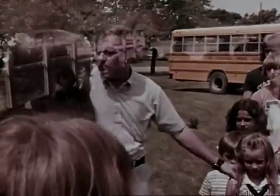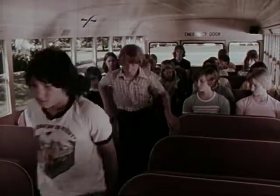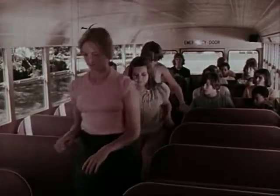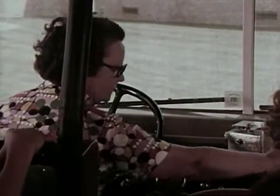With practice, you should be able to do a drill like this without the driver. In a real emergency, he may not be able to help. Sometimes it may be necessary to evacuate a school bus through the rear emergency exit, because of an accident or fire at the front of the bus.